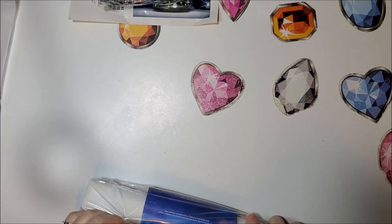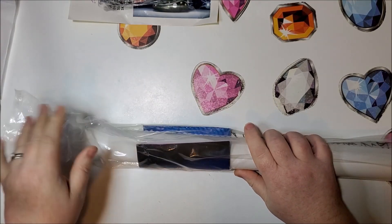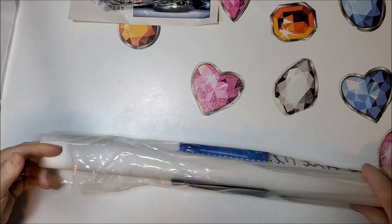The good thing about them using the same glow in the dark drill is that if you run out, you can use ones from that kit if you had the Halloween nighttime kit as well.